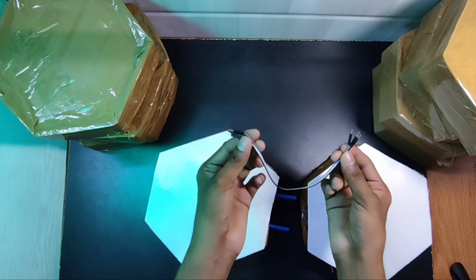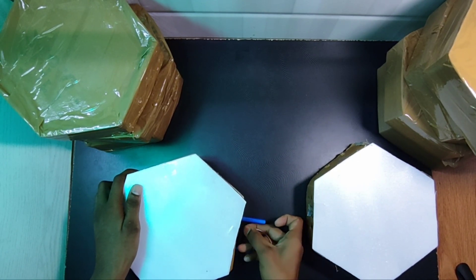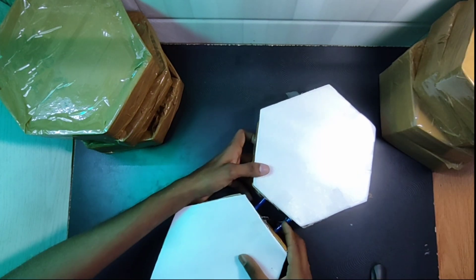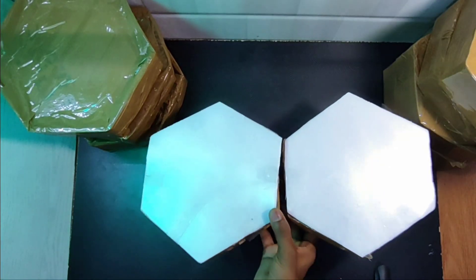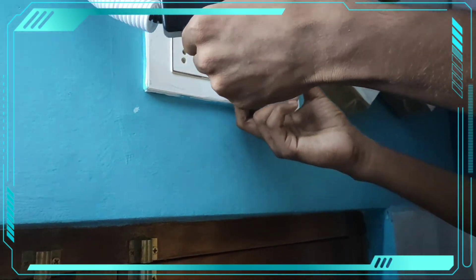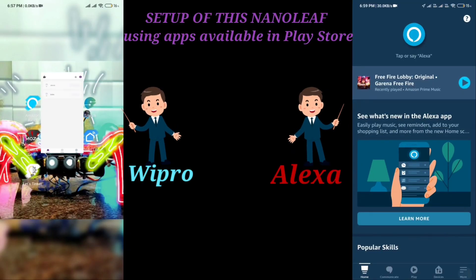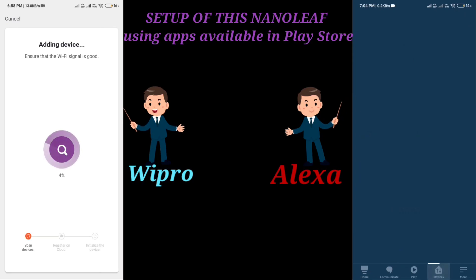While connecting to the Nanolink, use male-to-female jumper wires. Attach properly VCC to VCC, GND pin to GND pin, and DIN to DIN pin. For making this Nanolink voice controlled, I am using SmartPlate. We need to pair both the Wipro Smart App and Alexa App. At last, our Nanolink is ready.